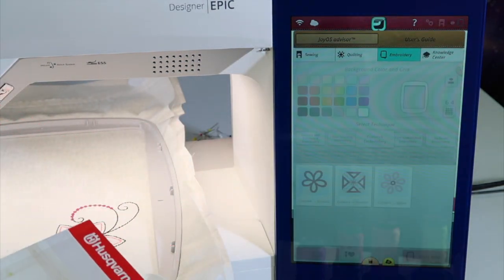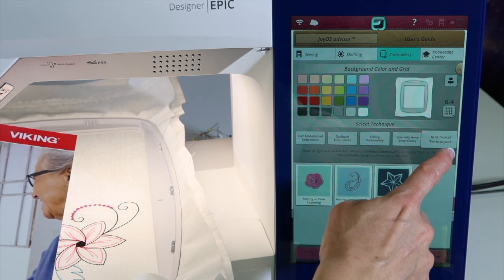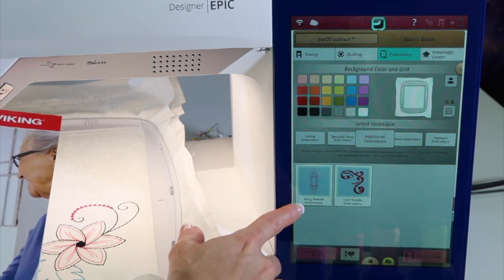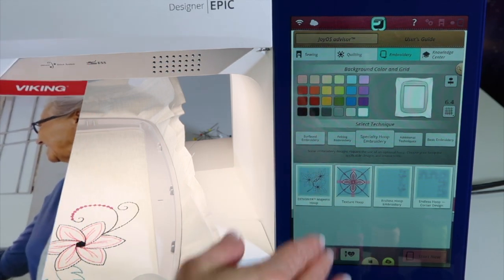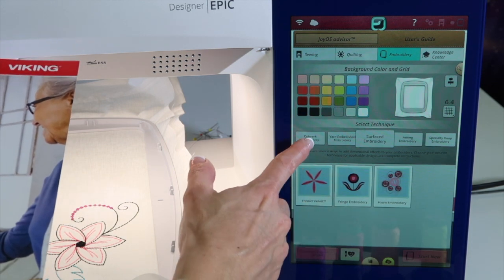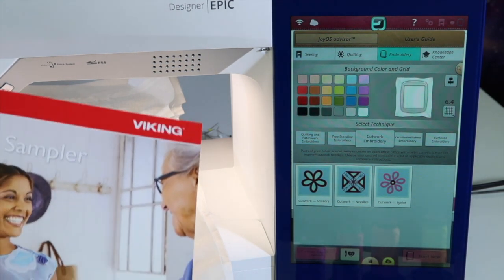If you're on an adventure and you want to try out some cutwork designs, in the select technique area, which is normally over here at Basic Embroidery, you can come over and notice all the different techniques — wing needle embroidery, twin needle embroidery, and more. There are designs in this machine specific for these different techniques, and when you go into an area such as cutwork embroidery, tutorials will come up as well, so you don't have to reach for your manual.